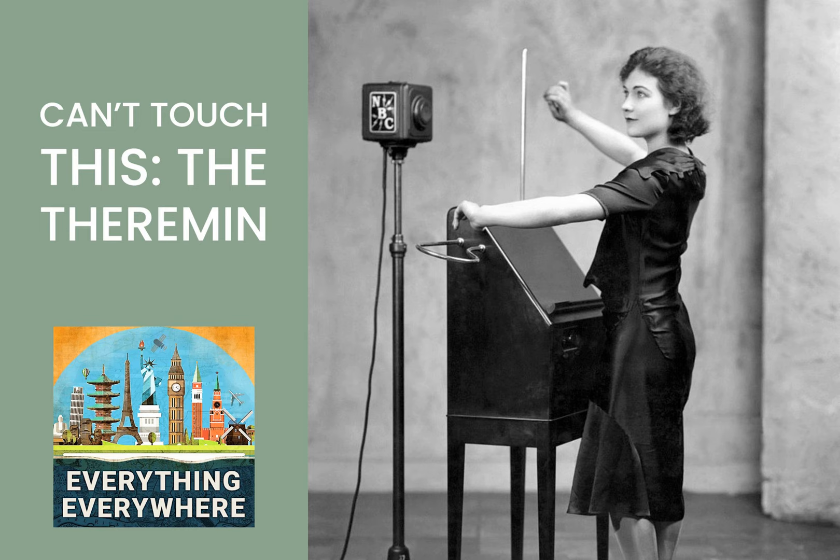In the early 20th century, Russian inventor Leon Theremin came up with an instrument that doesn't fit into any musical family and doesn't sound or play like any other instrument. Learn about the Theremin, the world's first electronic instrument, on this episode of Everything Everywhere Daily.